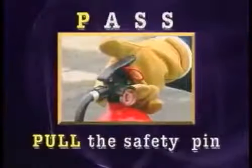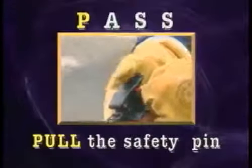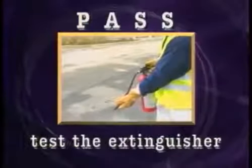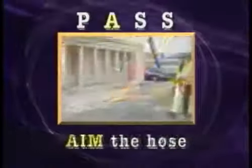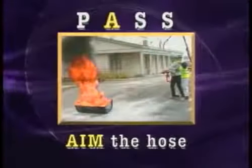First, pull the safety pin located in the handle — you'll have to twist it to break the seal. Test the extinguisher to make sure it works before approaching the fire. Then, as you move towards the fire, aim the hose or nozzle at the base of the fire.